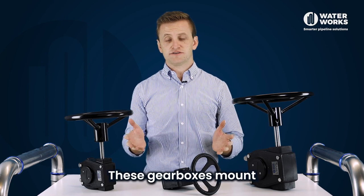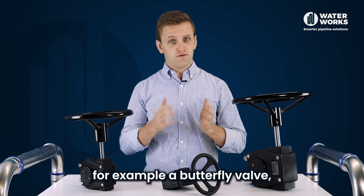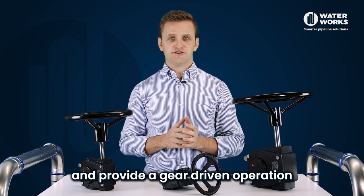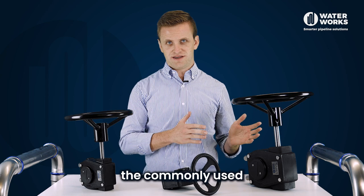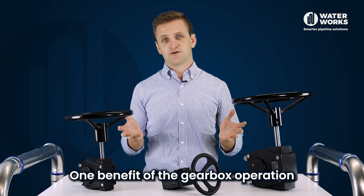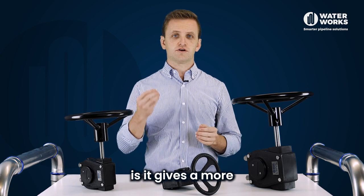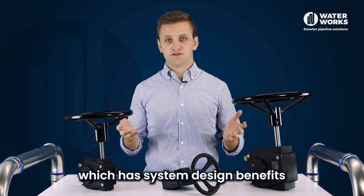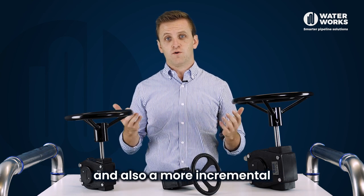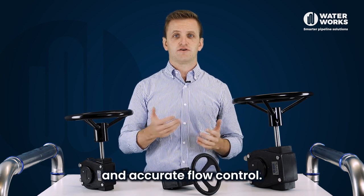These gearboxes mount on top of a 90 degree rotary valve, for example a butterfly valve, and provide a gear driven operation in comparison to the commonly used lever handle operation. One benefit of the gearbox operation is it gives a more controlled opening speed, which has system design benefits such as reducing water hammer and also a more incremental and accurate flow control.